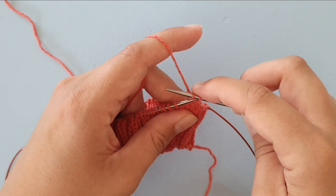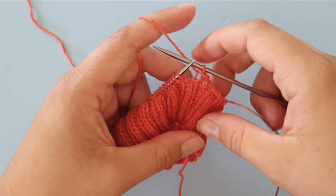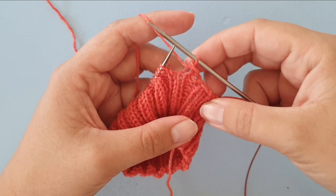Maybe getting caught in the cable or in the yarn — that is my modification for Lori's twisty bind off.